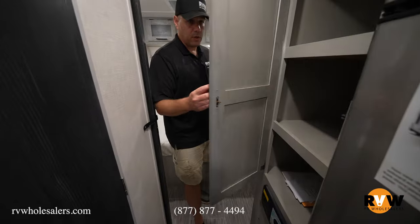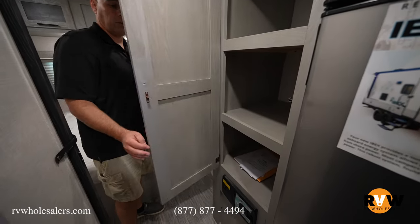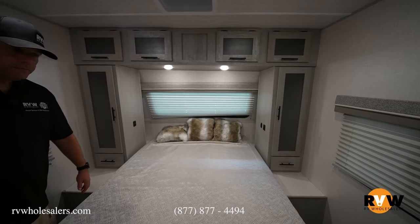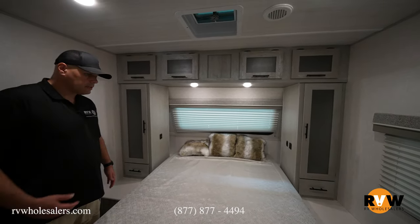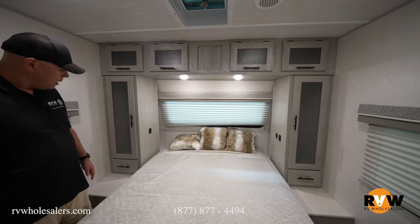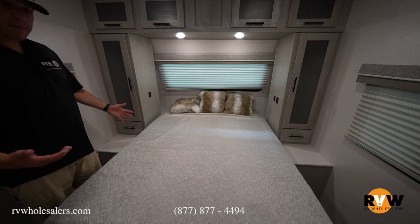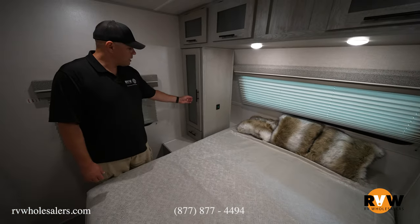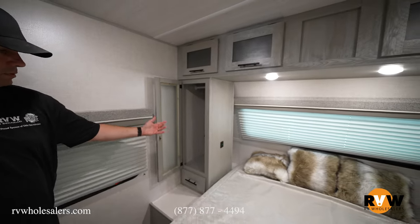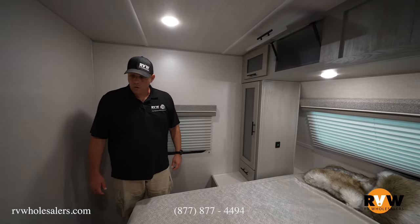Coming back here to the bedroom, they're going to give you a nice little pantry storage — a nice deep cabinet for whatever you see fit. Coming into the bedroom, there's a nice walk-around for the bed so you can access both sides quite well. You've got USBs on both sides, and at the head you get a shelf on either side — great if one of you has a CPAP or whatever, it keeps it out of the way. It gives you a nice closet on both sides with space to hang your clothes, and then nice cabinets throughout above the bed for more clothing storage.